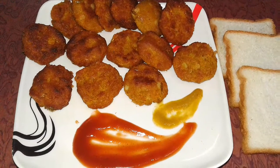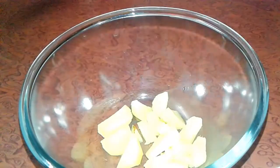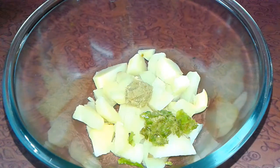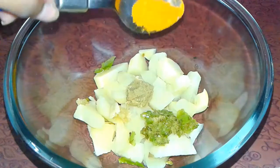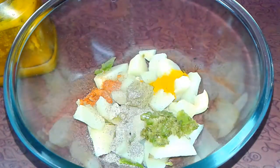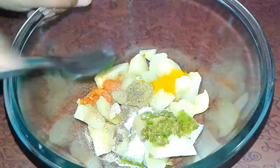Today I am preparing potato bread fried snacks. To prepare this, we need to boil potatoes and then add some spices: ginger paste, garlic paste, crushed green chili, and dry spices which are turmeric powder, red chili powder (lal mirch powder), black pepper powder, and salt.